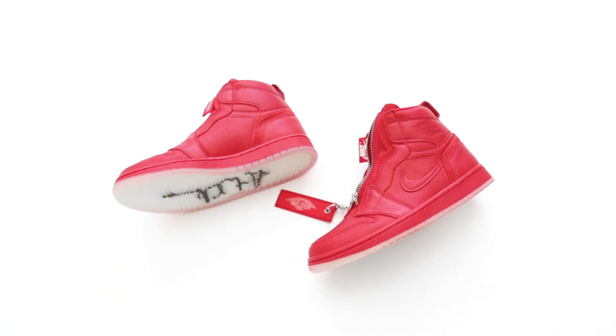Ladies, let me know how you're liking the women's Jordan line so far, stick around for the on feet, and appreciate you for watching.